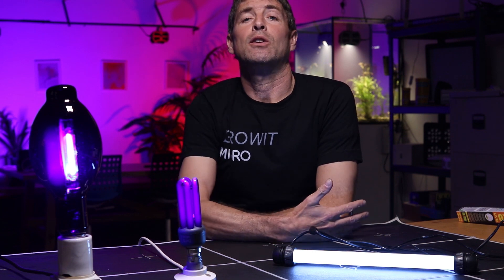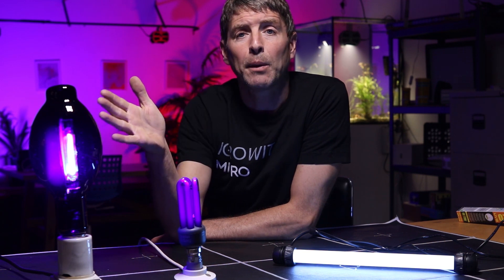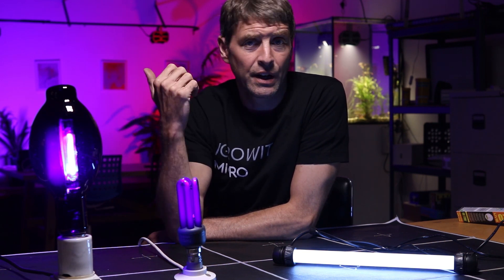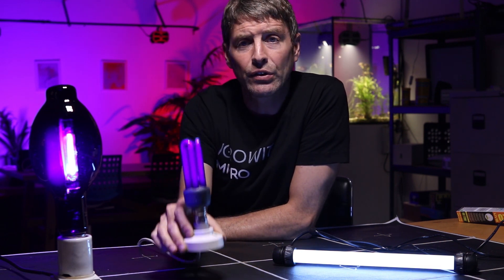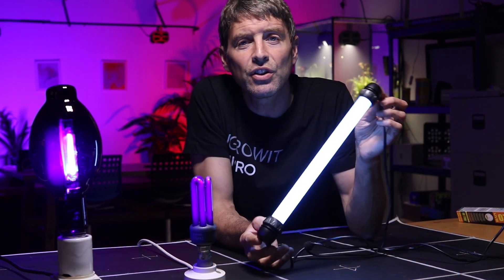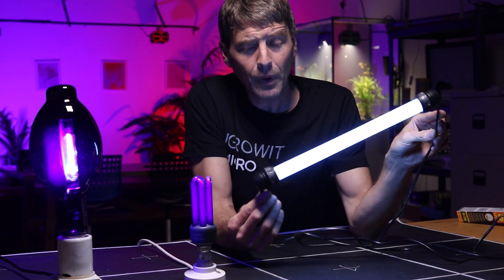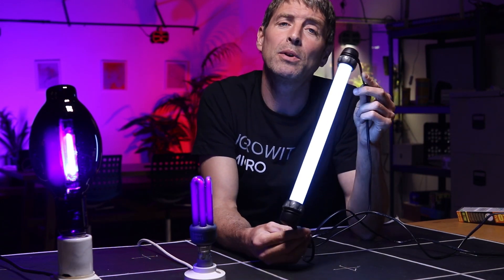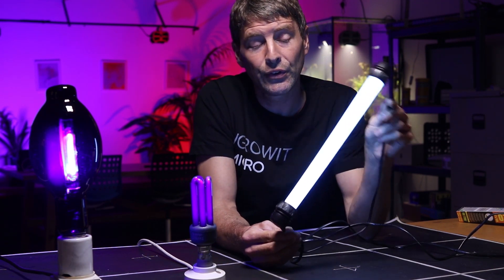We are going to analyze and compare spectrum from things like HID, black lights, ceramic metal halide, metal halide, and all that stuff. We've also got compact fluorescent UV sources and more traditional fluorescent tubes. This one is a reptile tube. We're going to look at all these plus some published spectrum from specialist UV growing sources and compare them to assess what ones are suitable and best for your grow.